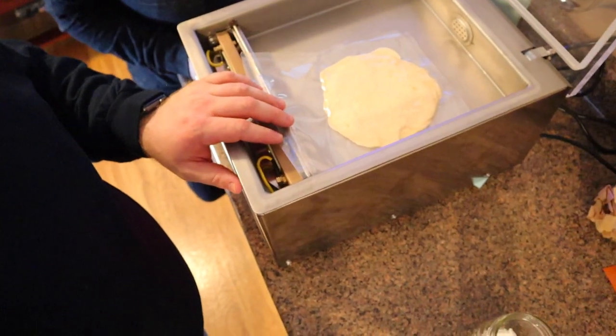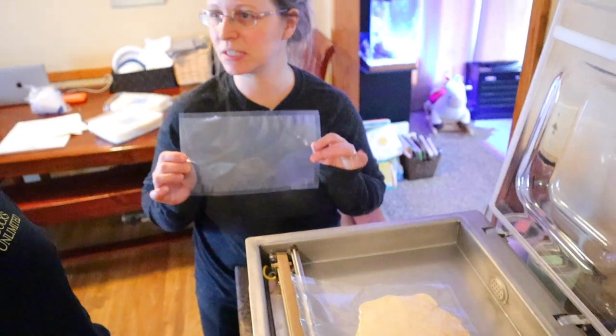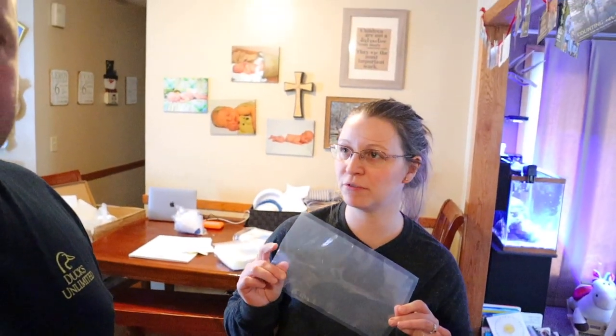The bags we ordered are 6-by-10 and 8-by-10. This machine can go up to 13 inches wide. I'm definitely going to get some bigger bags. The 6-by-10 should work great for leftovers when you have one extra piece of something for the freezer. When we buy hot dogs in bulk, we can portion them out — two hot dogs per bag — which is a great idea.